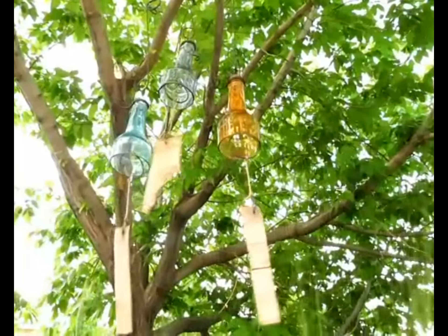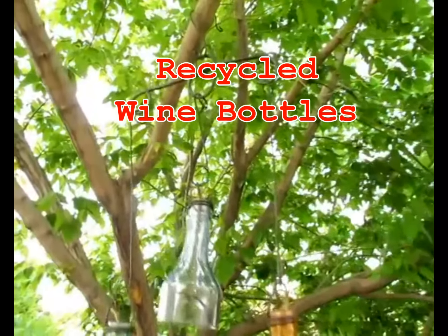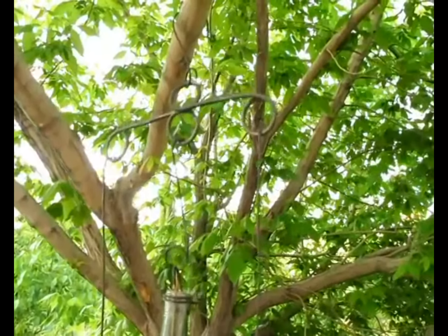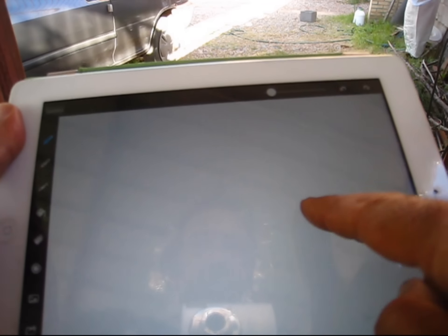Hi everyone, this is Sayed. Here's a wind chime I just made with some metal, wood, and glass. There's no welding or soldering involved, or any special tools. If you'd like to see how I made it, please keep on watching this video. Thanks!